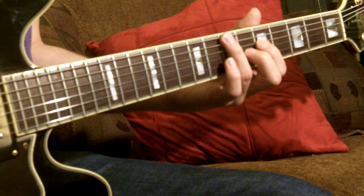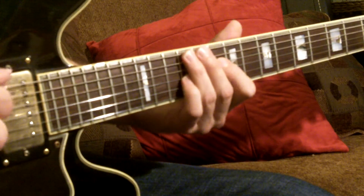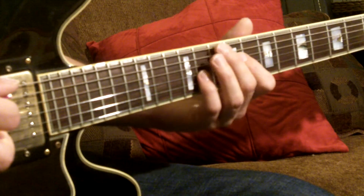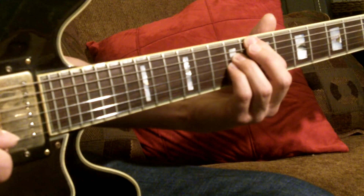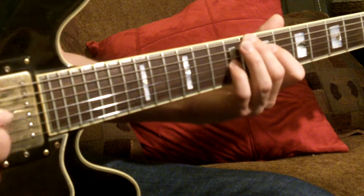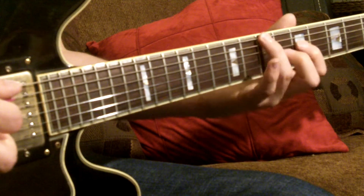Here is an alternate set of changes for that first A section. A minor 7. D7. G major 7 with a D in the bass. C major 7. F sharp minor 7 with a C in the bass, or F sharp minor 7 flat 5 with a C in the bass. B7. E minor 6 with a B in the bass.